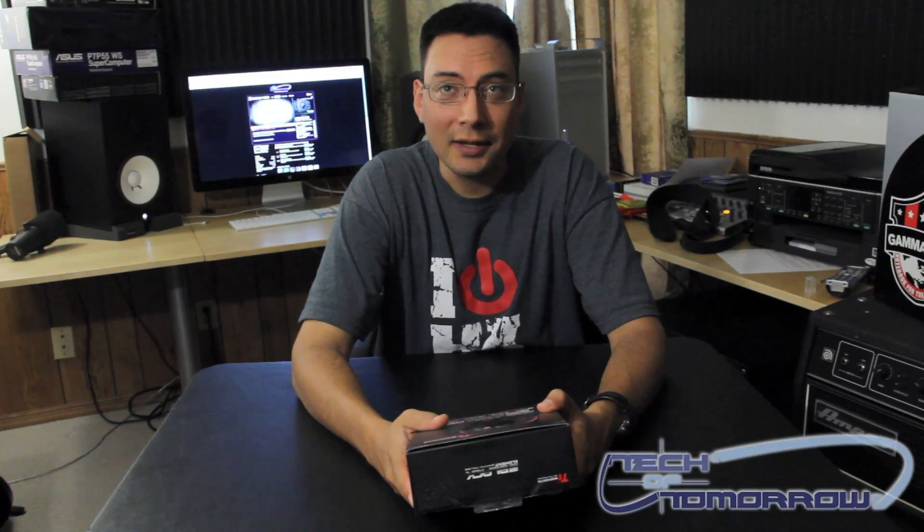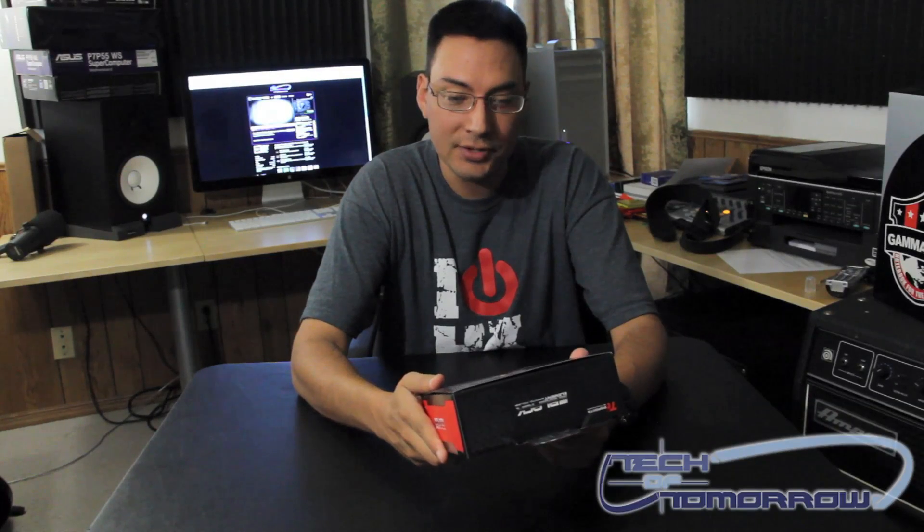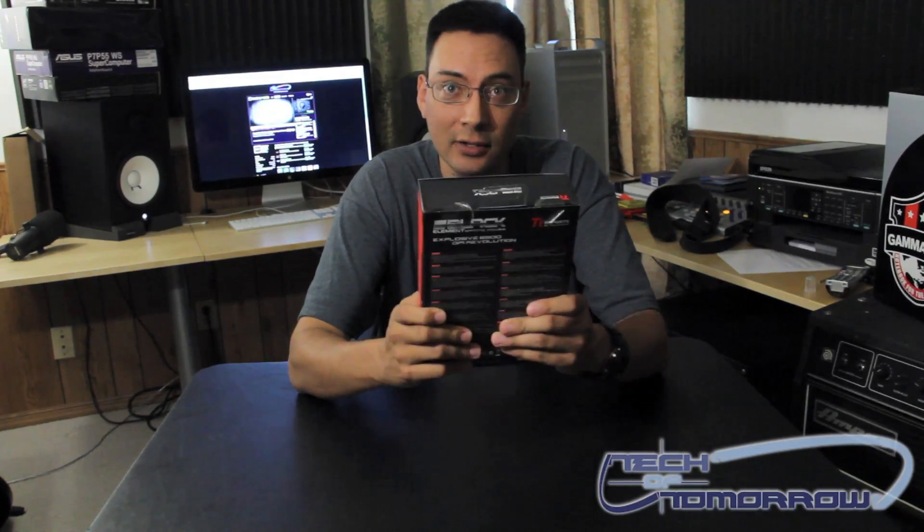Hey YouTube, this is Brian Ramirez with Tekken Tomorrow. I've got a new product for you that I'm going to be unboxing. It's the Thermaltake Black Element Gaming Mouse. This is a really high-end mouse that Thermaltake is giving to us gamers to purchase, so let's take a look at it.